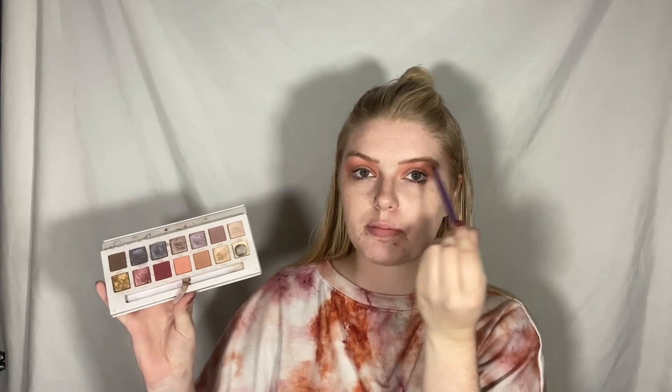Now I'm going to take what's left of the shade Bear and soften up the upper half of this look — up by my eyebrow, I guess.